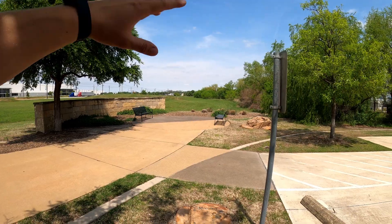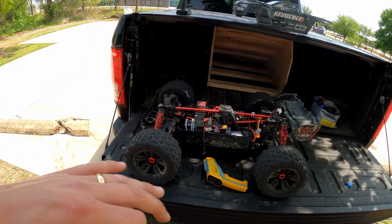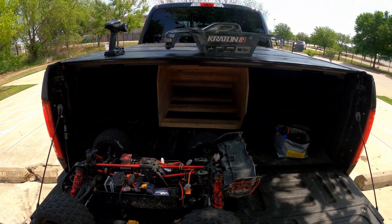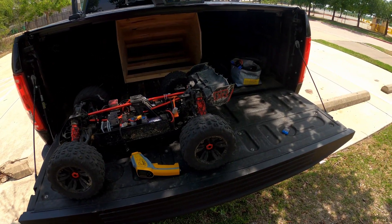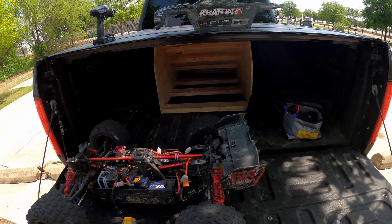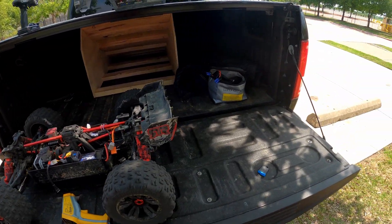I'm loving this spot - this is by far my favorite spot to come with the K8. And I'm not only doing Arrma videos, I just happen to own a lot of Arrmas. I have some crawlers as well and I'm gonna start doing some crawling soon on the channel, maybe some other stuff too. If you enjoyed it, give me a thumbs up, leave a comment down below, and if you're not subscribed and want to keep up with the videos, hit that subscribe button. Anyway guys, take care, we'll see you next time.